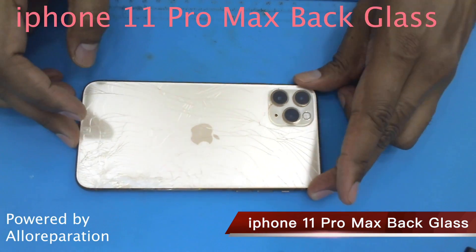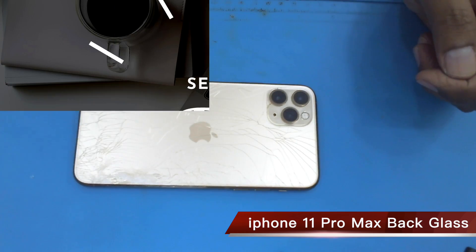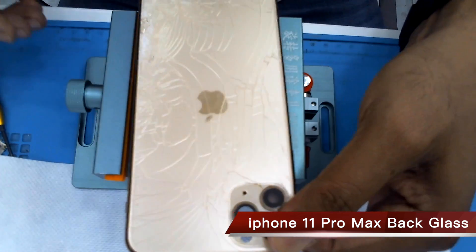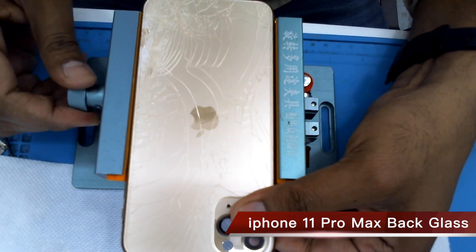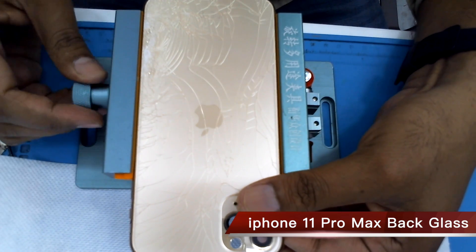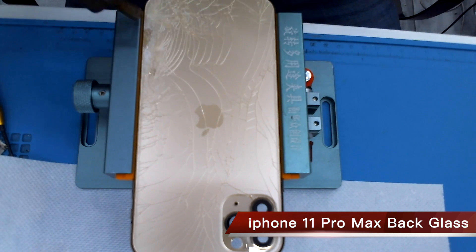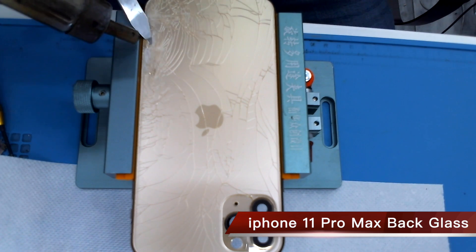Hello viewer, today I'm showing how to change iPhone 11 Pro Max back glass. This iPhone 11 Pro back glass is totally broken. Today I'm changing this one with no laser machine, only manually with a hot air gun.